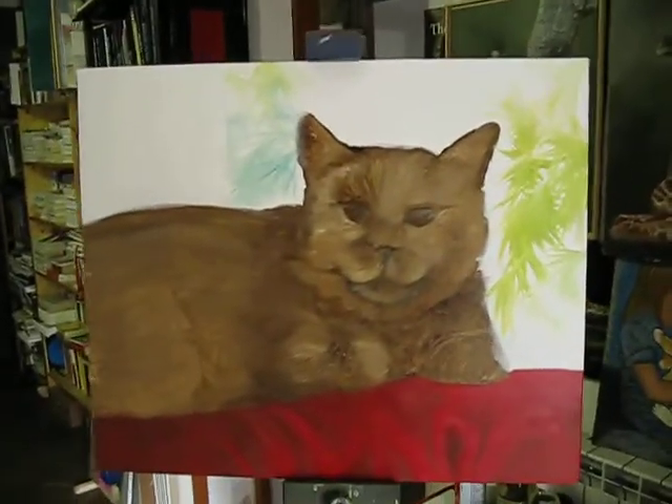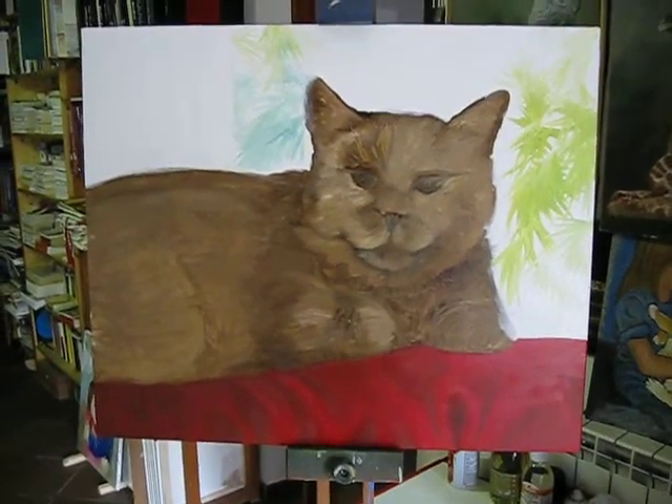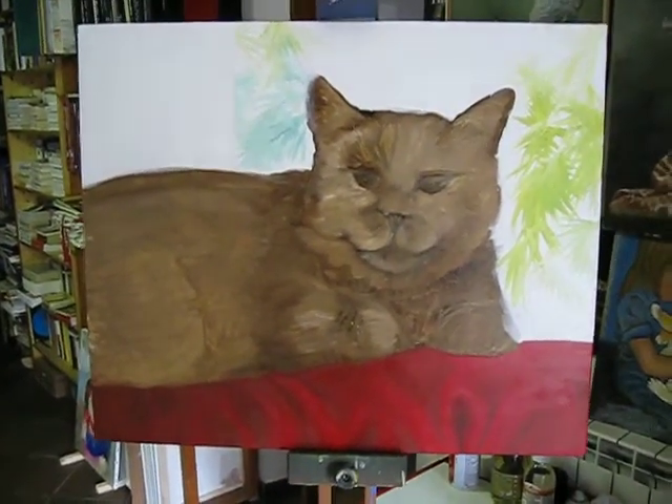This is the background sketch, the background layer, for a white cat. This is so the fur will stand out, and the background has just been sketched in oil.